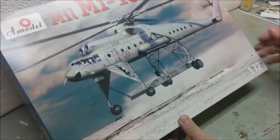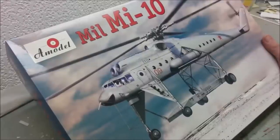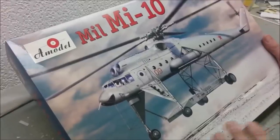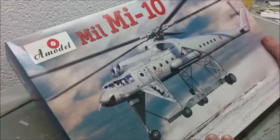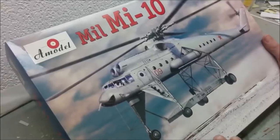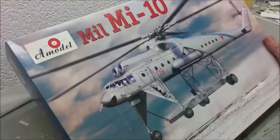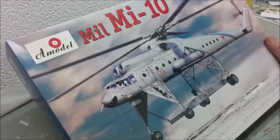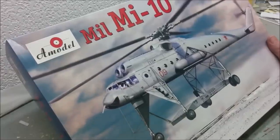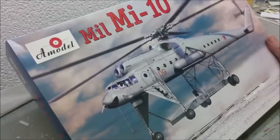That review is for the A-Models Mi-10. For those who are new to the channel or haven't explored the channel homepage much, all of my videos are on a playlist somewhere. If you're thinking, have I seen all of the kit reviews, you can go to the kit reviews playlist. Same for builds, projects, commentaries, and even kits I'm afraid to start — there's a playlist for that as well.